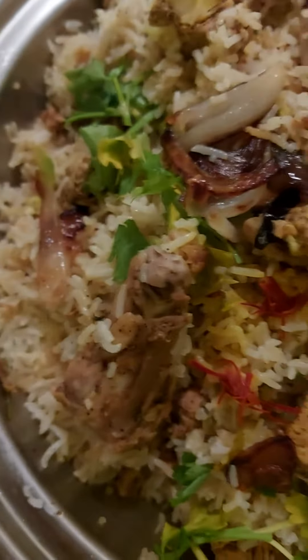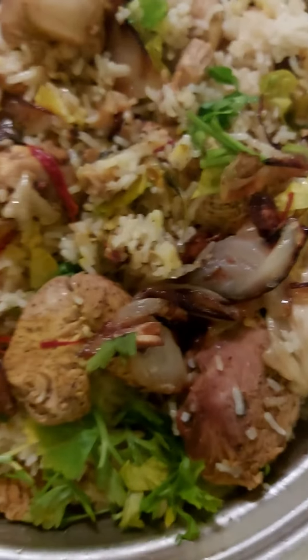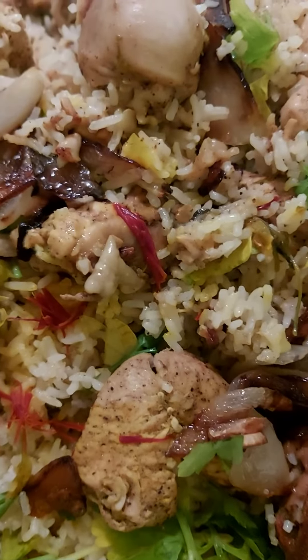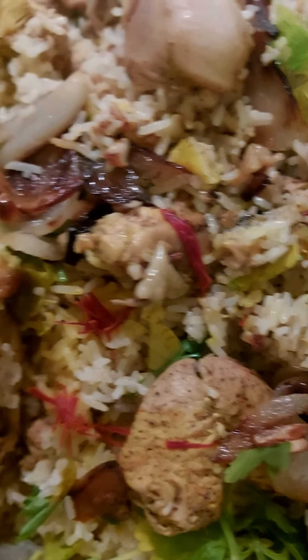It's so gorgeous. Lovely. Mmm. That's it. Simple cooking.